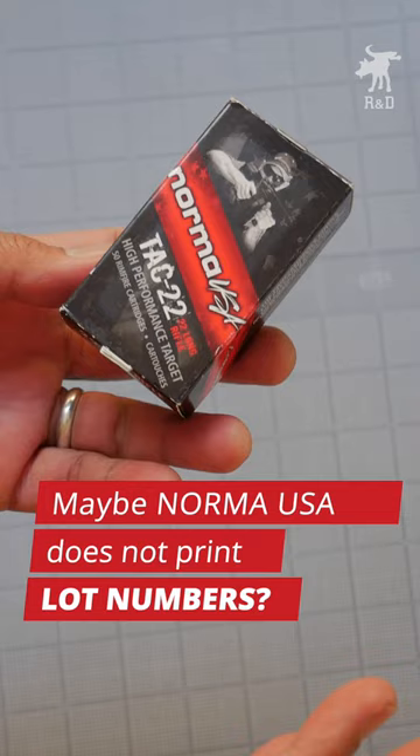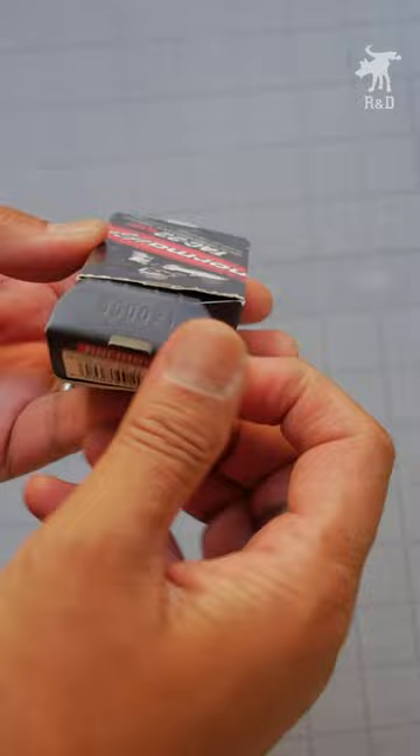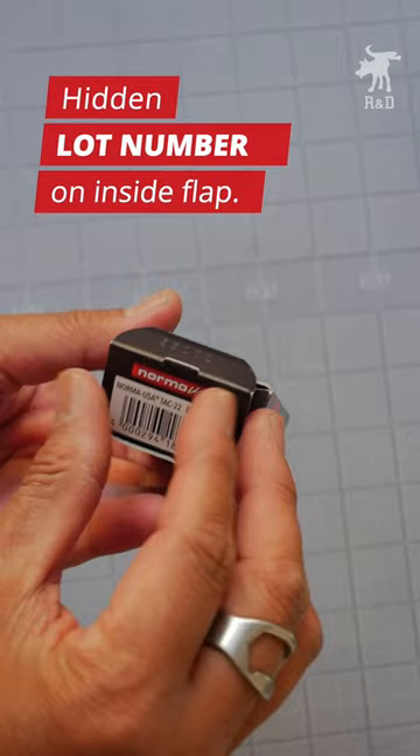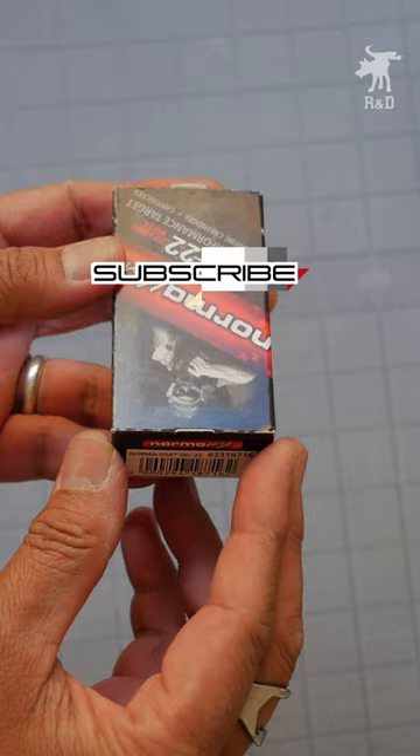One of my viewers commented and told me where the batch lot number was, and it is actually in this flap on the side. So all this time it was here, and it's embossed in there. So I was this old when I found out that Norma Tac-22 does have batch and lot numbers.